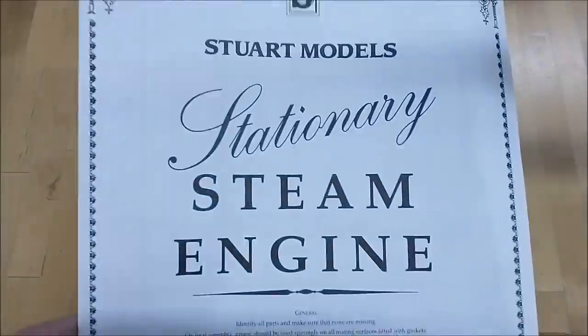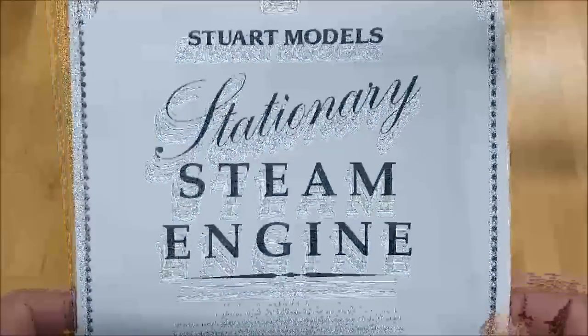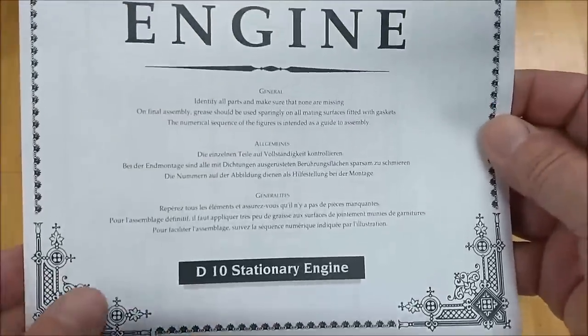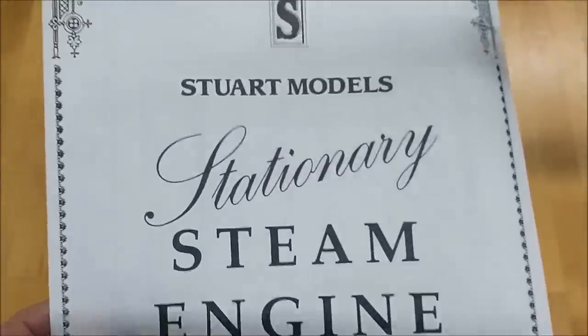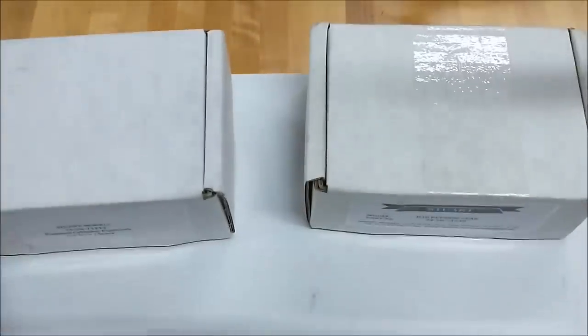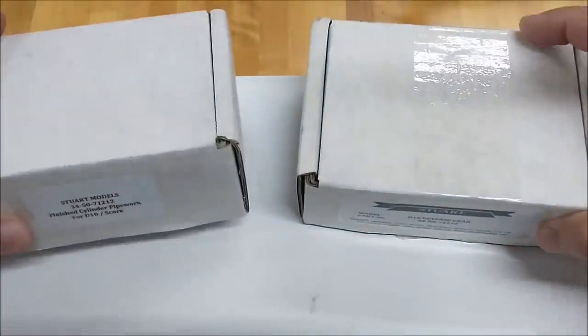The latest and greatest project is a Stuart stationary steam engine. This is a D10, a vertical twin. This kit was a gift from Mr. Steve Bright over in the UK. Steve was kind enough to send not only the kit but also reverse gears, piping, taps, and dies. I just can't tell you what a gracious gesture that was — Steve, thank you very much.